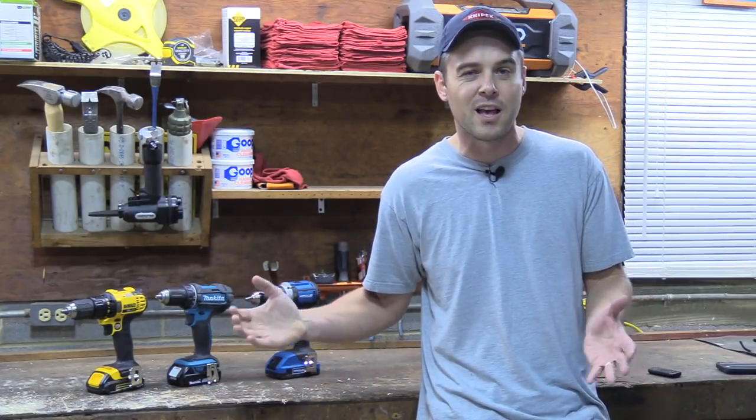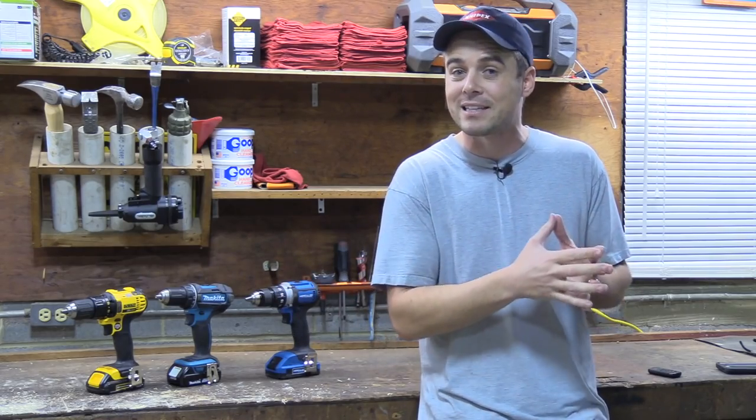Now all of these have half-inch keyless ratcheting chucks, they all have compact battery packs and brushed motors, and as far as specs go, other than the battery size, they're going to be extremely similar.